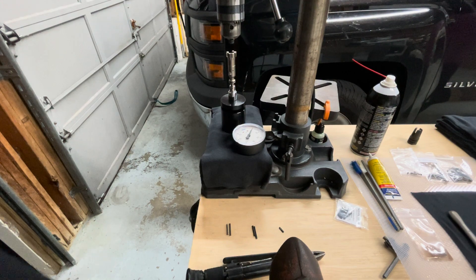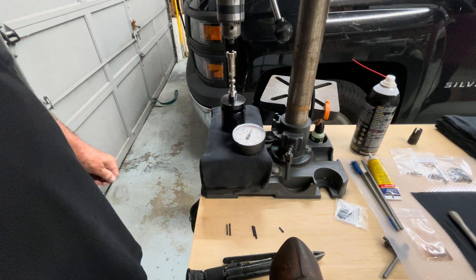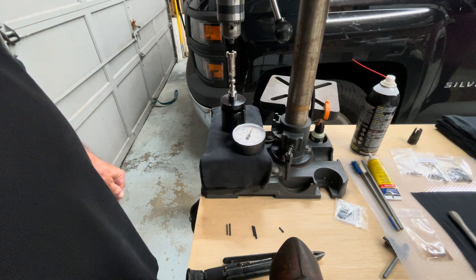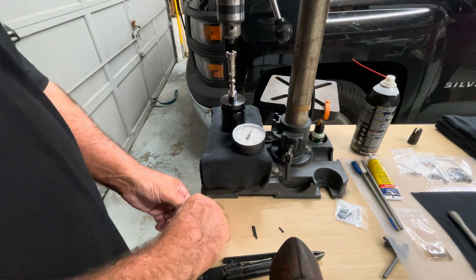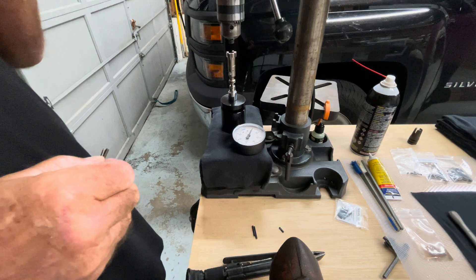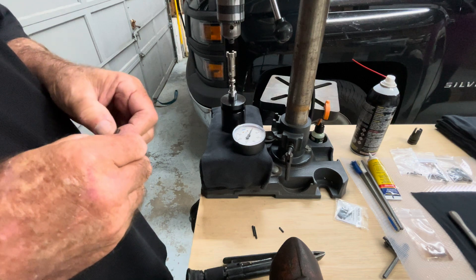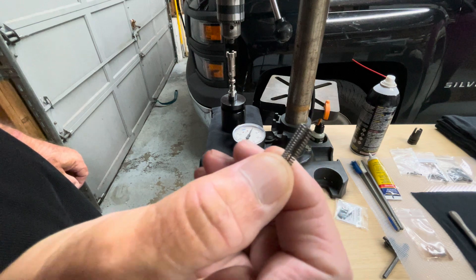A friend on the internet who builds some pretty amazing firearms was having a problem with his latest build not ejecting very well. After he took apart his bolt, he discovered that the Wilson Combat ejector springs were three coils short — the drawing calls for 27 coils and he only had 24.